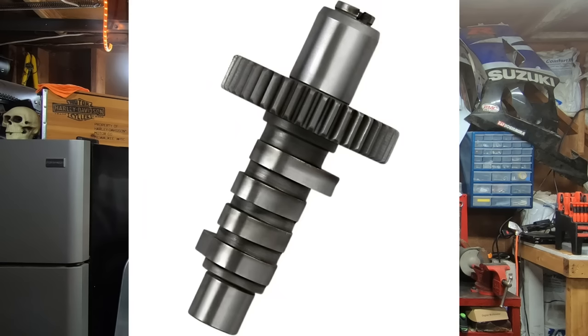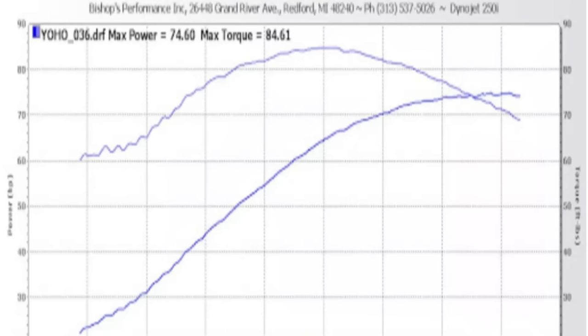The first camshaft I want to start with today is the Andrews EV23. It's really hard to beat Andrews when it comes to the Evo, and as we move through the video, you're going to see why. The EV23 is really for the rider that wants it all. It's a direct bolt-in cam, retains all the other stock components, and the power starts at about 1,800 RPM. It runs out to about 5,200, so that's a nice broad torque and horsepower range. The EV23 can be picked up for about $150, which is a really good price for a camshaft.